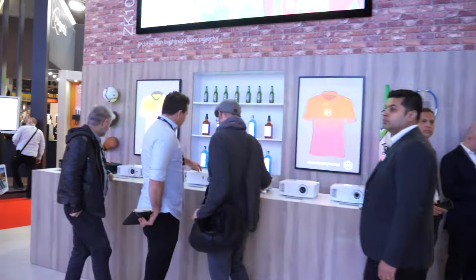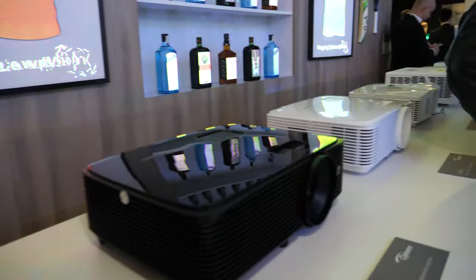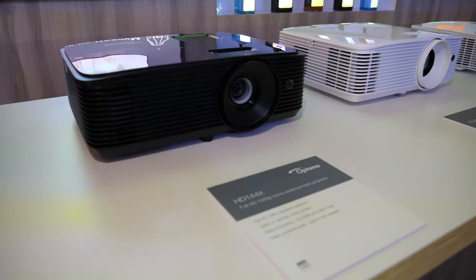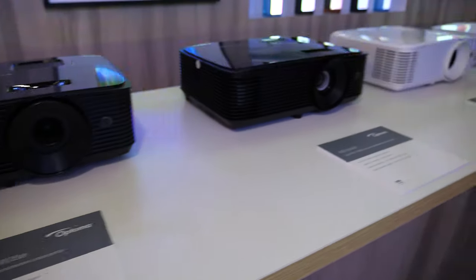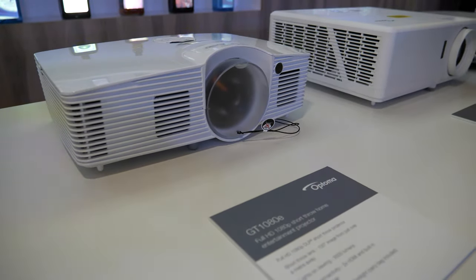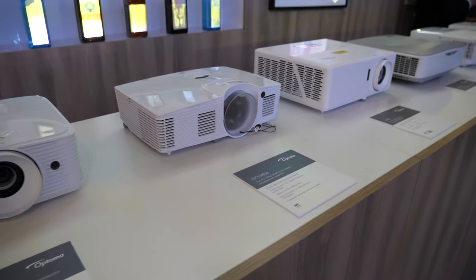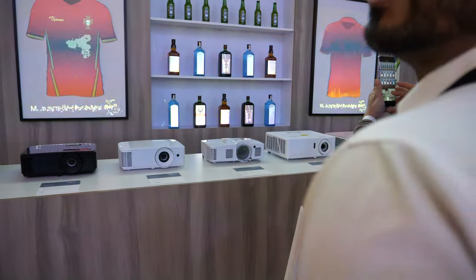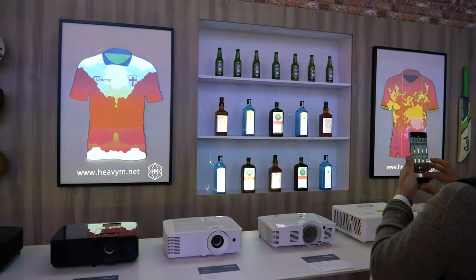These projectors on the table look a little bit like consumer projectors. The HD144X is like a consumer projector. All the products on the table are part of the sports promotional period — these are all the models we have for sports. Optoma is selling lots and lots of DLP 1080p projectors and 4K also.